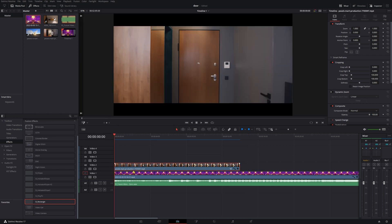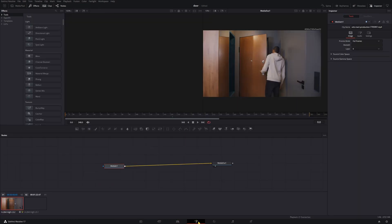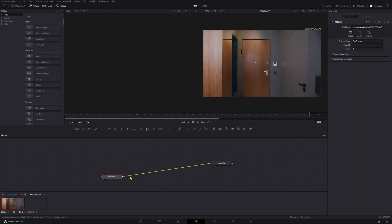What we're going to want to do to get started is select our clip with the doorway in it that we want to cut out and jump over into Fusion. Once we're in Fusion, we'll select our Media 1 and we'll add a Polygon Mask.